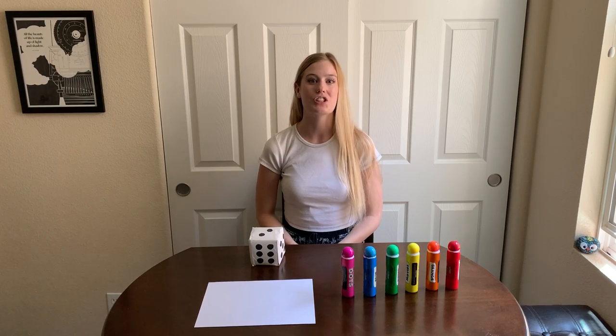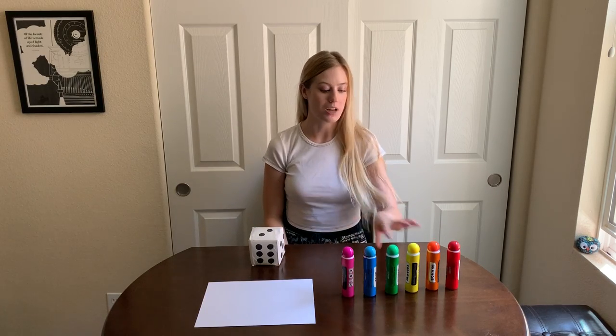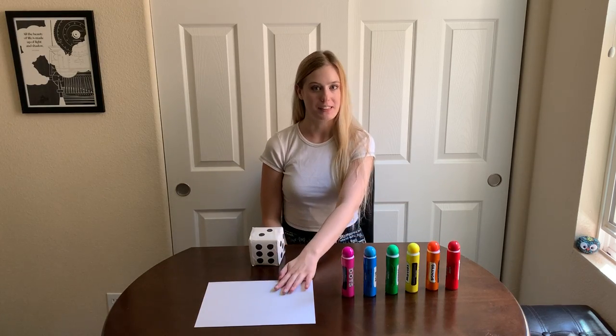Hi my friends, it's Ms. Kate from School 1057 in San Marcos, California, and today we are going to be doing a super fun art project with some dot paints, a game die, and a piece of paper.